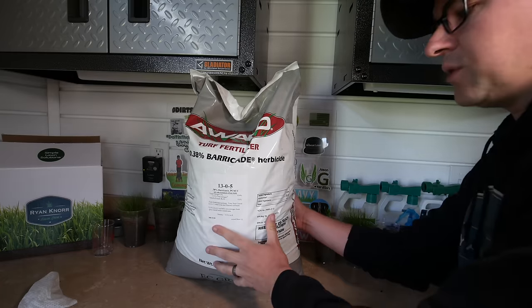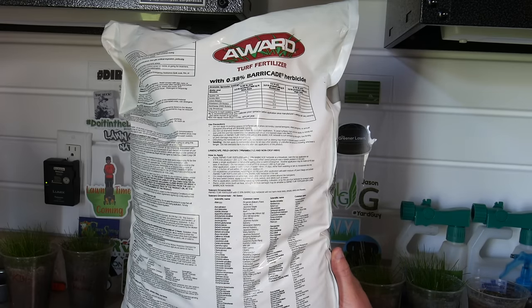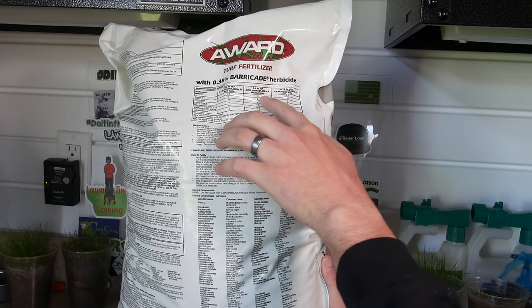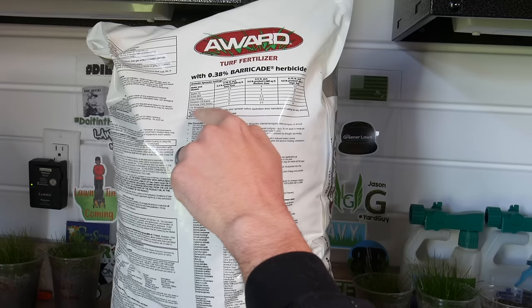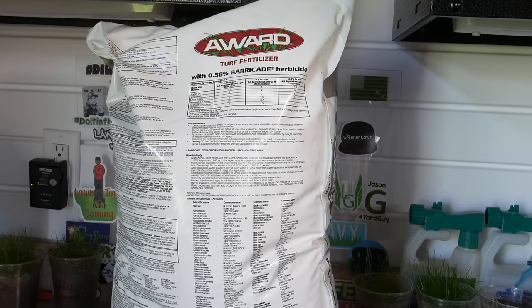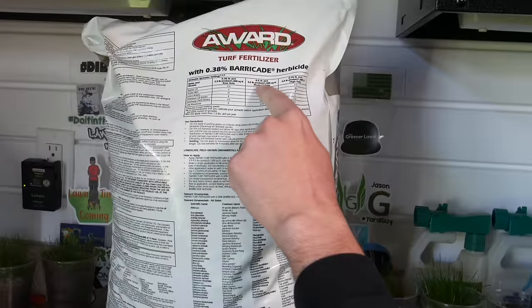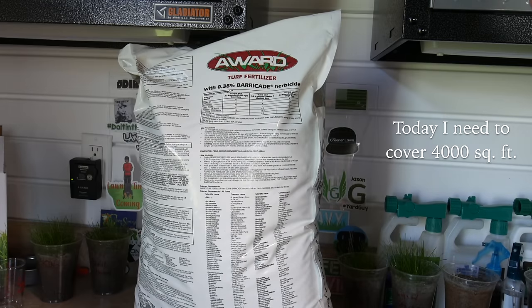Today I'm going to show you how to apply this to a yard and how to measure it. I want to do a split application, meaning in early spring I'll split my total annual rate into two halves. I'm going with the medium rate of three pounds of product per thousand square feet, which should get me all the way to the end of summer. The settings listed are for Spyker or Lesco spreaders that lawn care companies use, so I just need to figure out my square footage and measure the product.